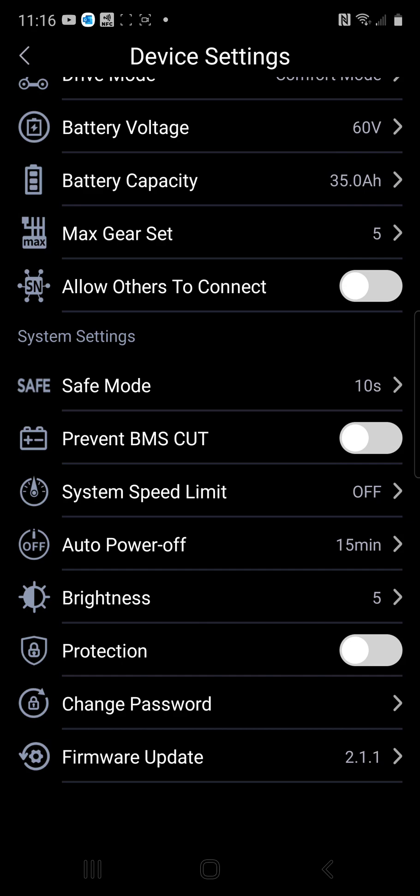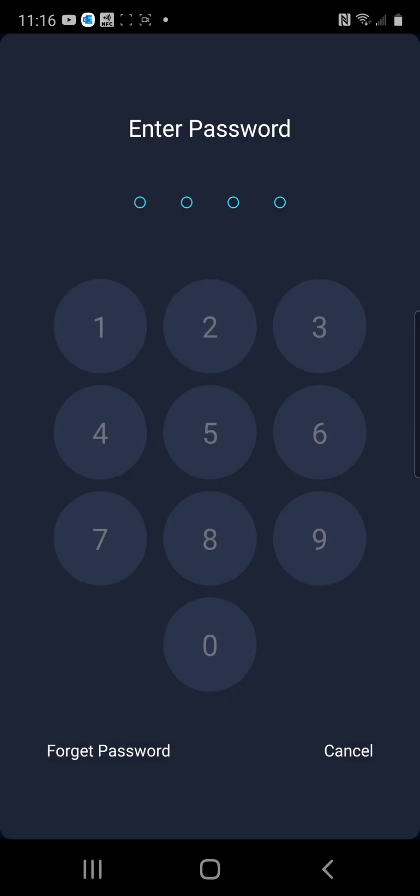When you see Protection, you're going to hit that blue bar. Now it's asking you to enter your password. Instead of entering the password, you'll click the bottom left button that says Forget Password. This will send you a new email where you can now reset your password to what you want it to be.